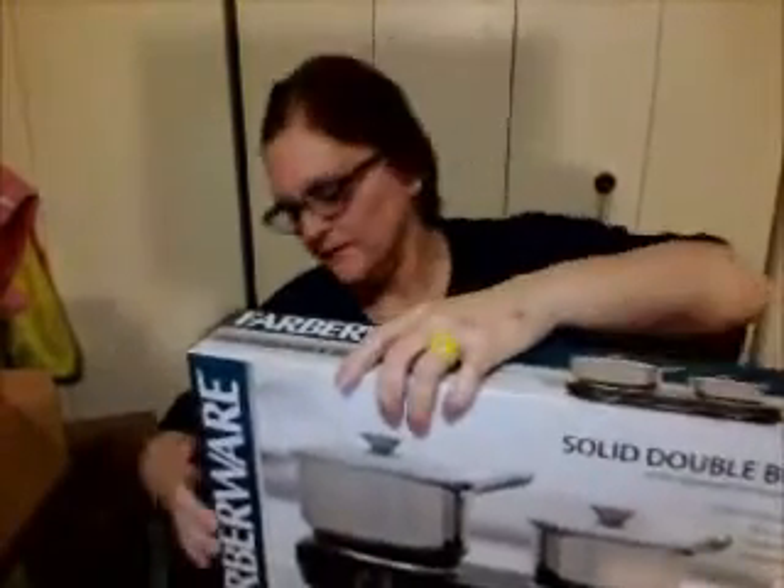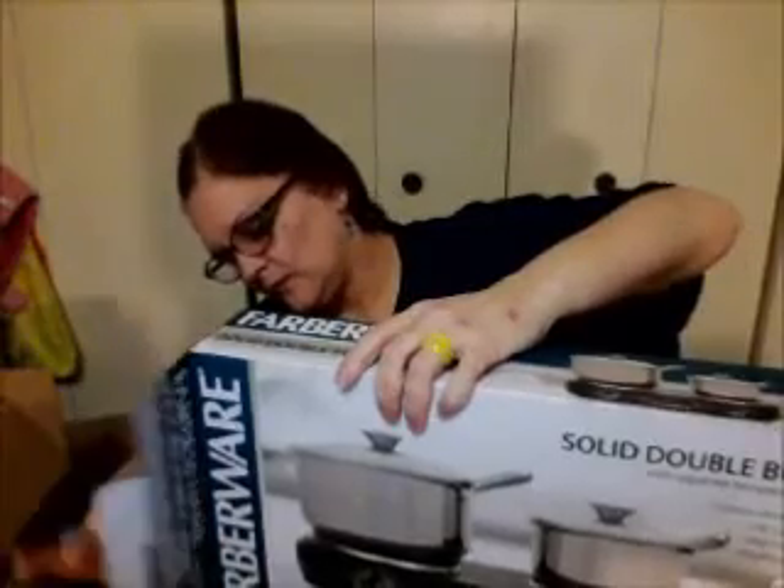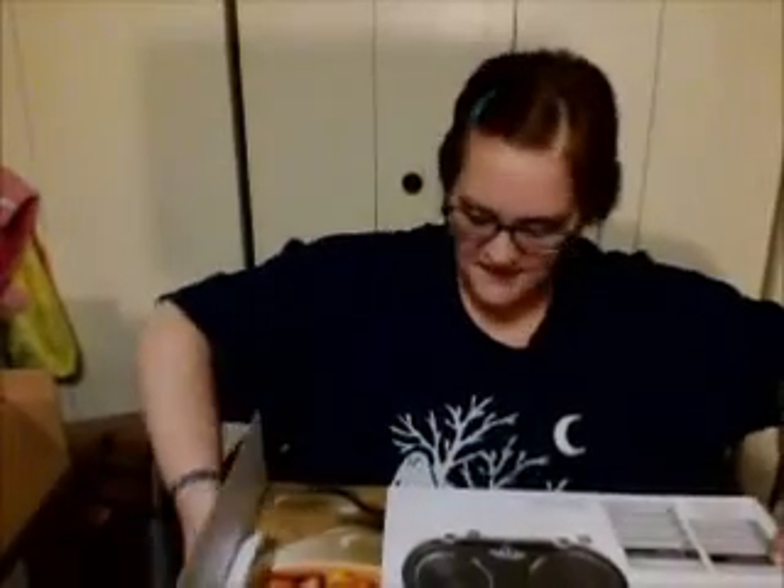So I'm just going to open the box so you can take a look. This also has a two-year warranty, so that's good.